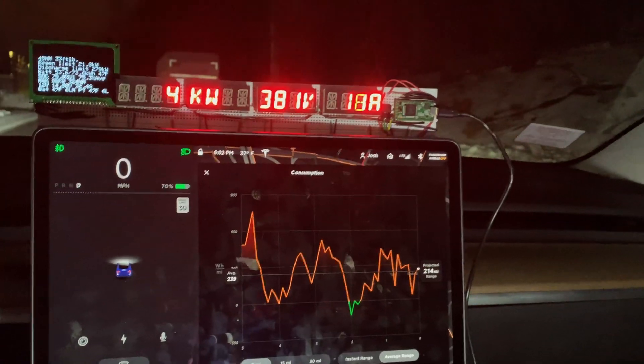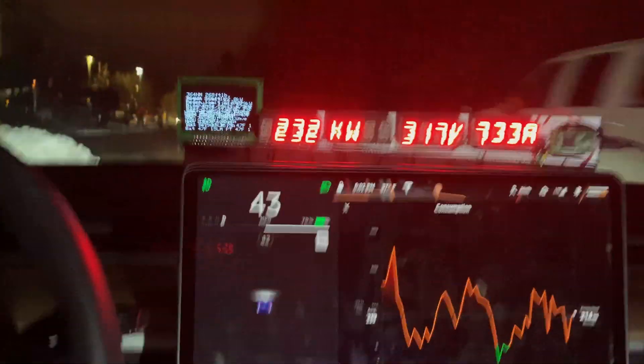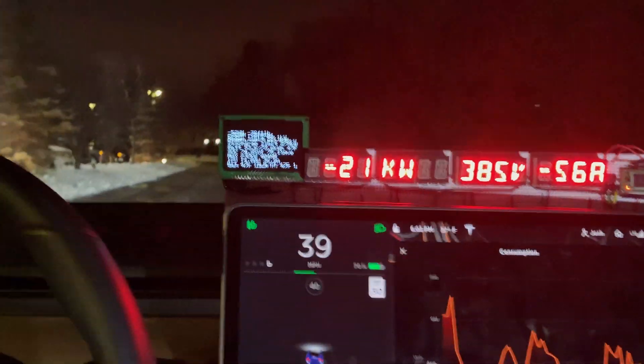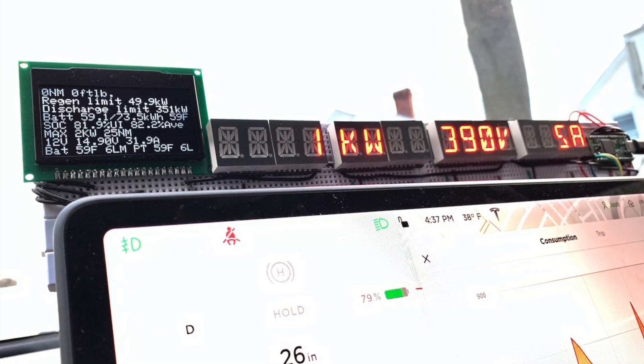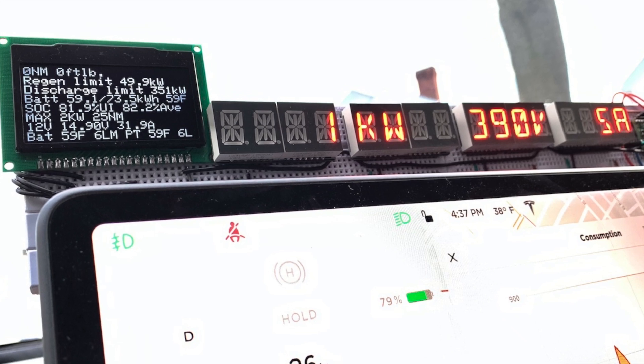I'm going to continue to improve this for myself, maybe add some other data to it. The question is if anyone else is interested in something similar — maybe something wireless that can be placed anywhere in the dash. Let me know. If you're interested in the details or want to follow along my progress, head over to the forums at model3ownersclub.com.